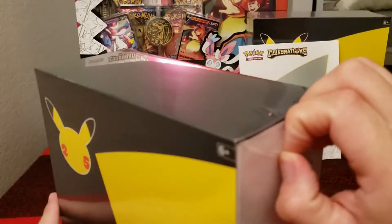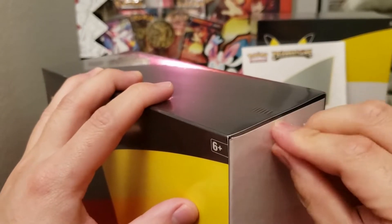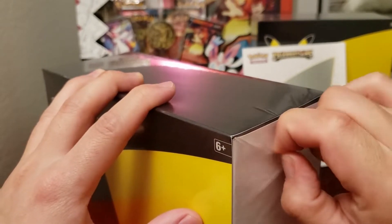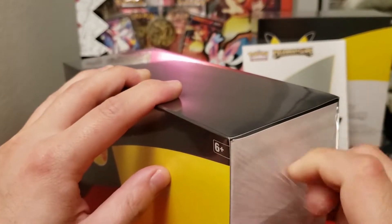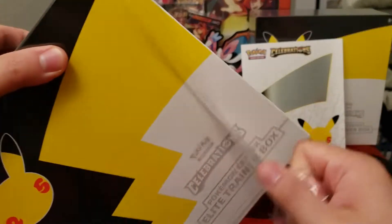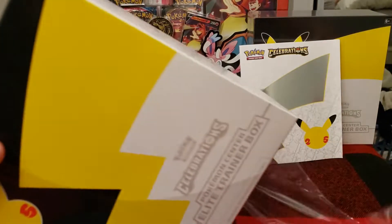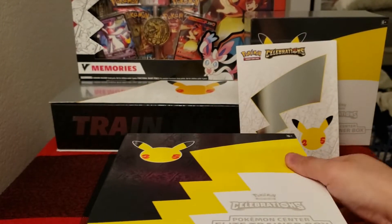So what is different about this box from other Elite Trainer Boxes? Well, first of all, this box is larger — just straight up larger. It does not open from the top, but actually it opens up flat. So it's going to be another type of storage box like the other Elite Trainer Boxes, but just slightly different, and the contents are a little bit more premium, a little bit more spicy.